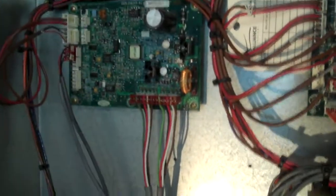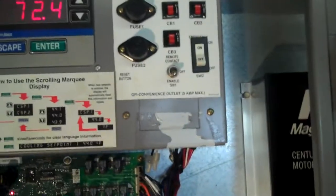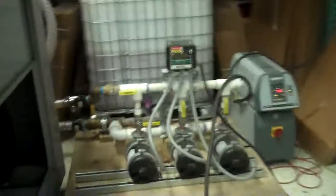We reconnected all the wiring back up to the TXV valves, tied in correctly with the circuit board. Again, when I press enable, there will be a delay before it turns on and starts cooling. There we go — we got the compressor just kicked in.